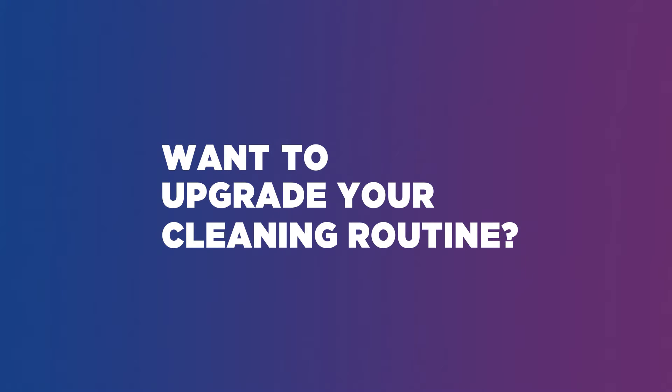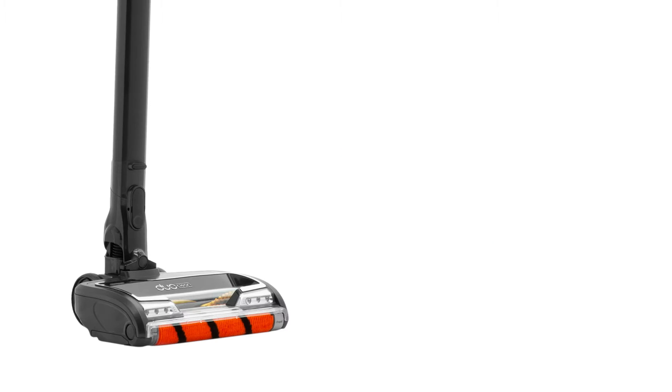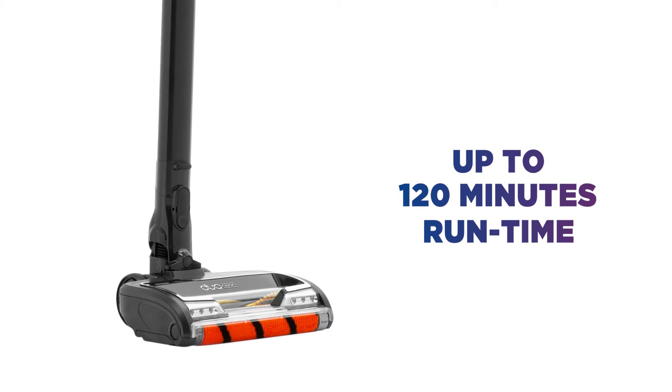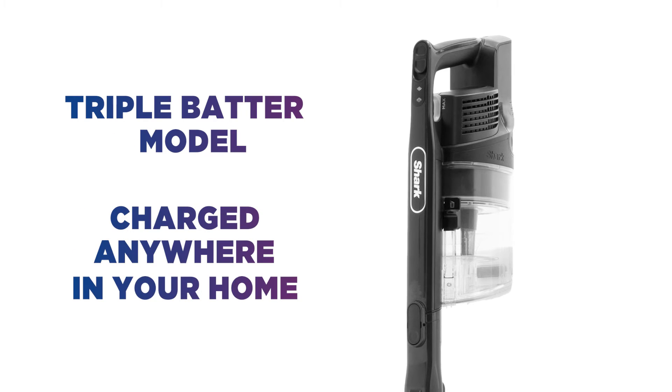Want to upgrade your cleaning routine? A cleaner home is easy to accomplish with this Shark Vacuum Cleaner. Clean your whole home with up to 120 minutes run time with a triple battery model, which can be charged anywhere in your home.